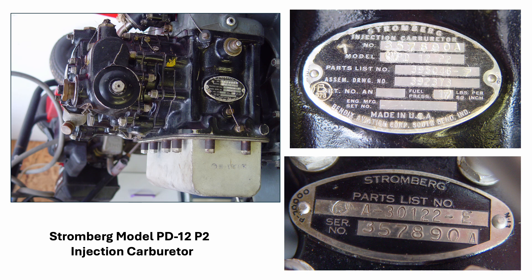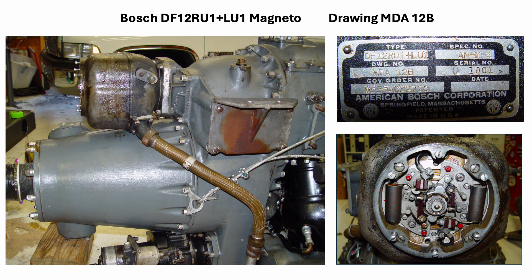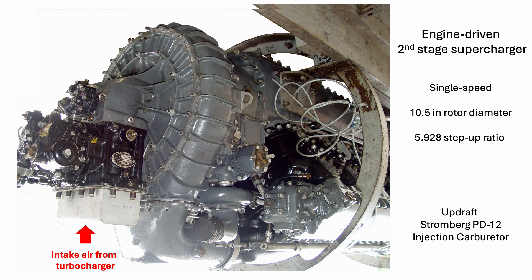The Stromberg PD-12 injection carburetor was compatible with water injection systems and was built by Bendix in the United States. The single duplex Bosch magneto, shown here mounted above the nose of the engine, managed the ignition duties for all of the 24 spark plugs. The webbed round casing at the rear of the engine houses the mechanically driven second-stage supercharger, which spins at 19,500 RPM at war emergency power. The black carburetor feeds the air-fuel mixture into the eye of the supercharger.